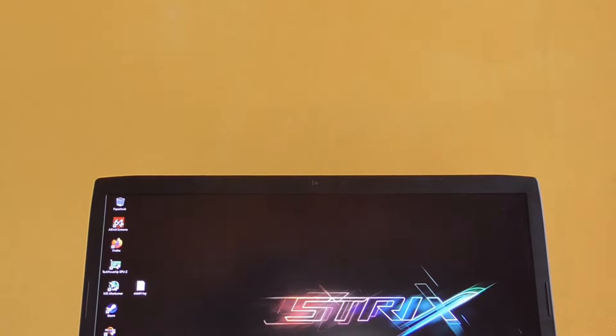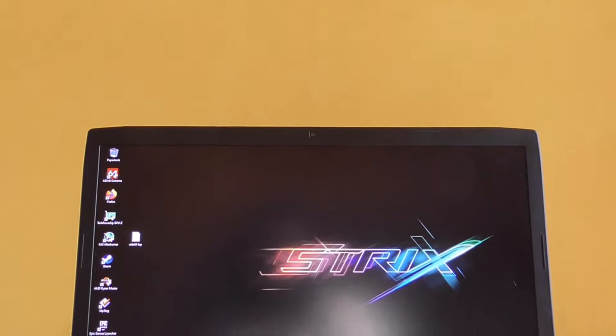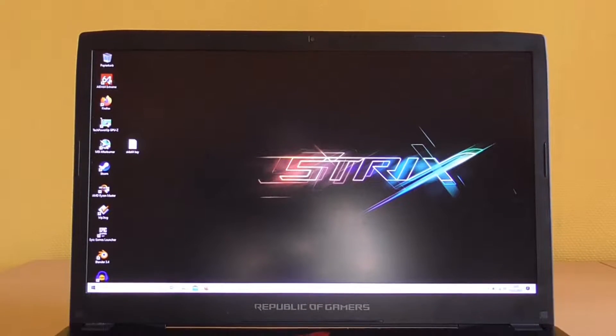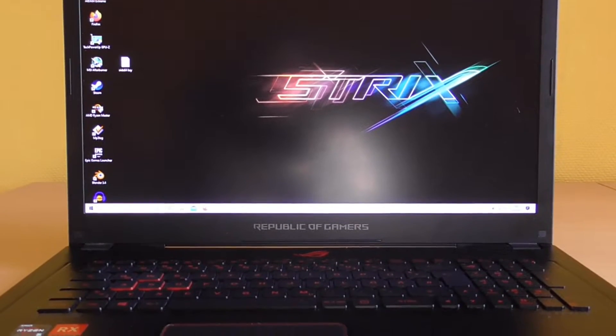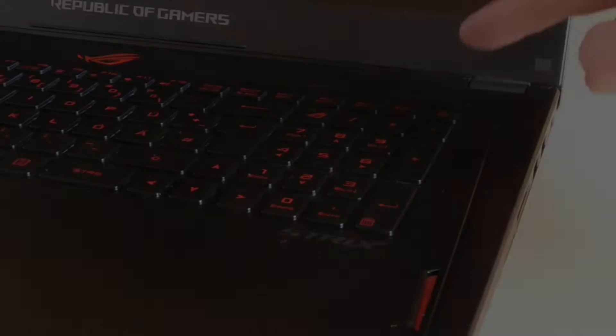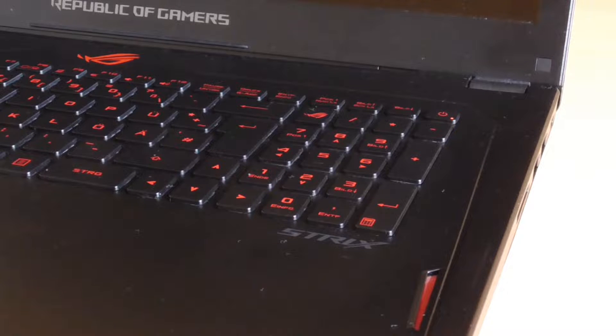Hey guys, in this video I will show you how to repair a broken fan control in the ASUS GL702ZZ laptop. The problem is caused by the GPU. On some day the GPU is sending a wrong temperature signal to the embedded controller. The embedded controller then sets both fans to 100% power. At this point it is no longer possible to set the fans via BIOS or software, and working with the laptop is almost impossible because both fans are very loud.